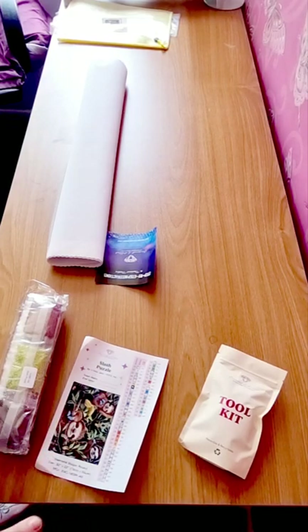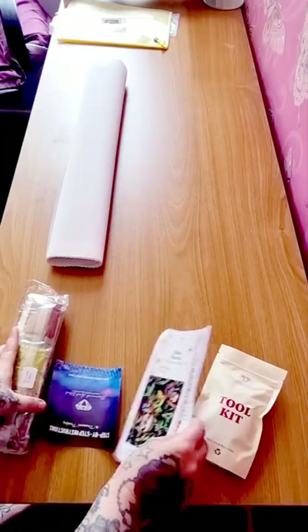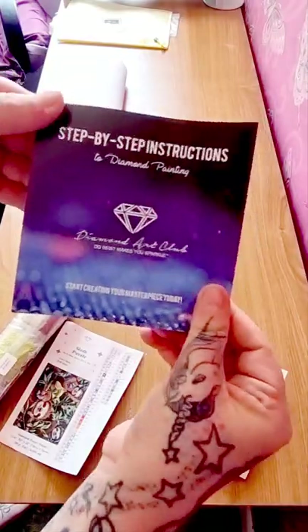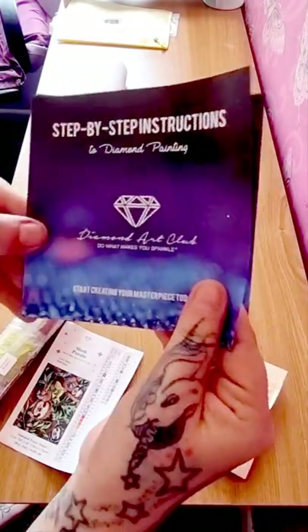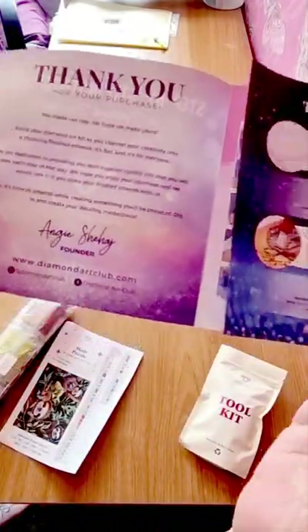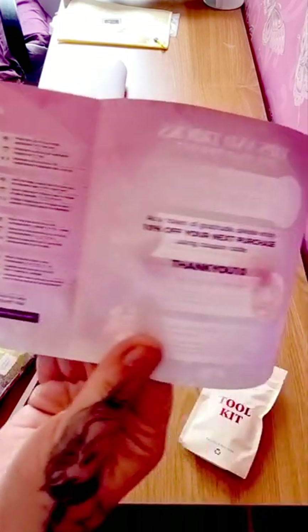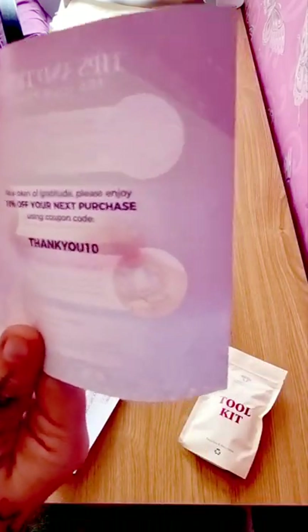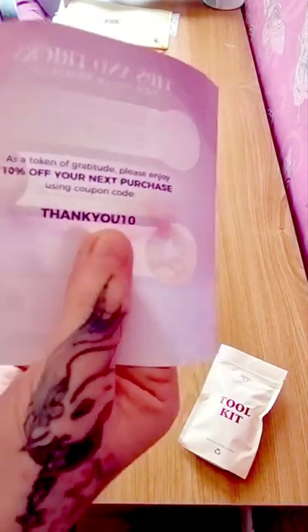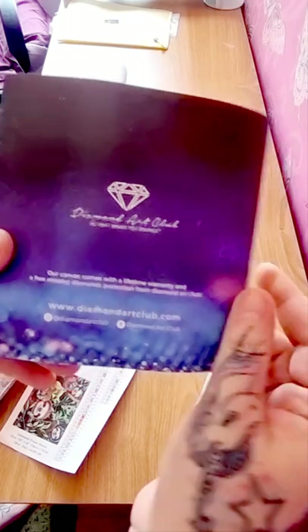Some of you have asked how I kit up and I'll show you shortly. This comes with instructions — this is an old instruction book but it's got everything you need: your thank-yous, tips and tricks, how it works, and your 10% off. Feel free to use that — just put 'THANKYOU10' and there you go.